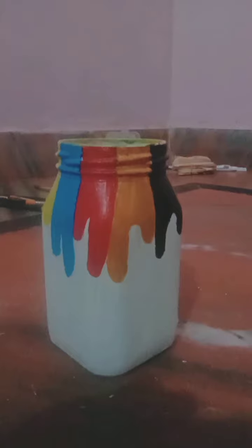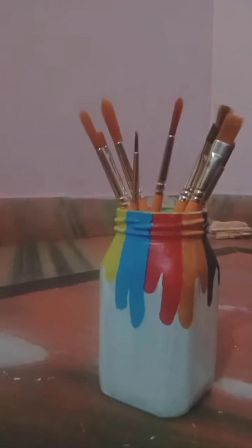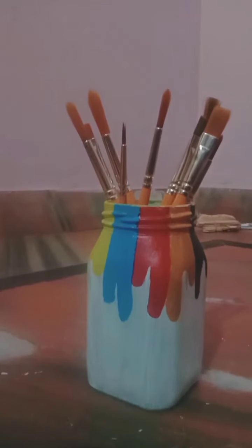Now I'm going to put my brushes in it. I have put the brushes in it. If you like my videos, please like, subscribe, and share my YouTube channel.